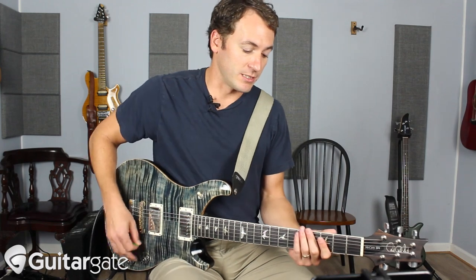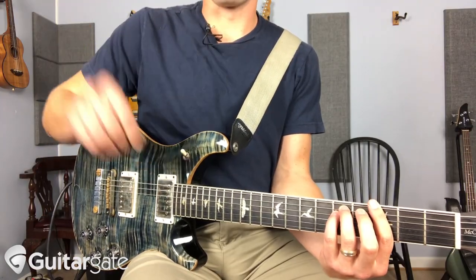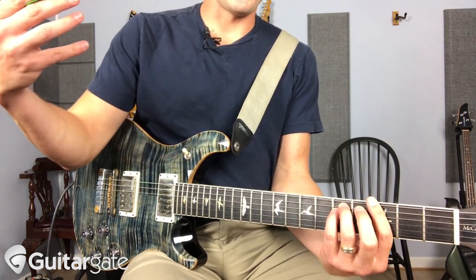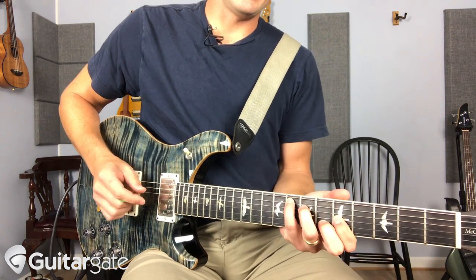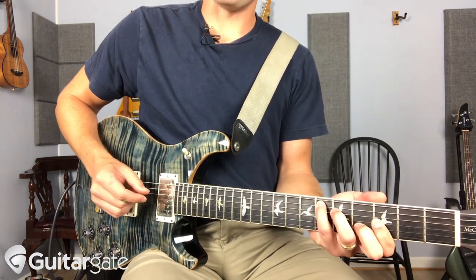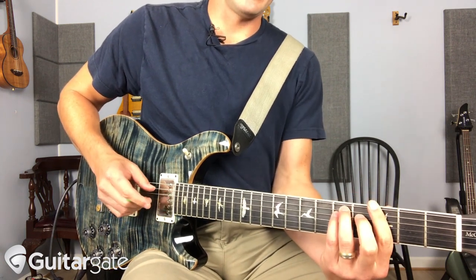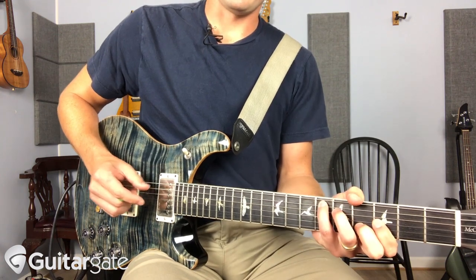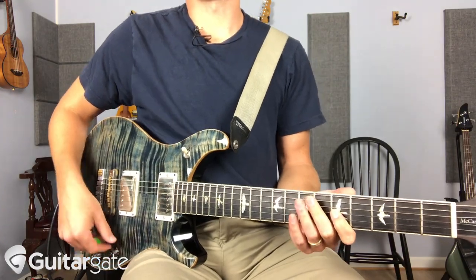Now it does have one little change in the bridge, where it goes to your sixth chord — if you're thinking B-flat is one. So it goes to G-minor, then to F-major, to E-flat. So now we're really in B-flat. This is six, four, and we start five, four, and then it does it again, and then it's back to the main progression.